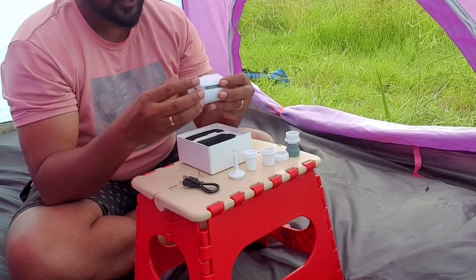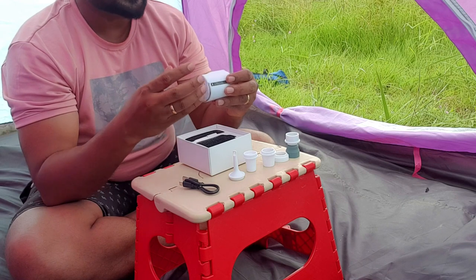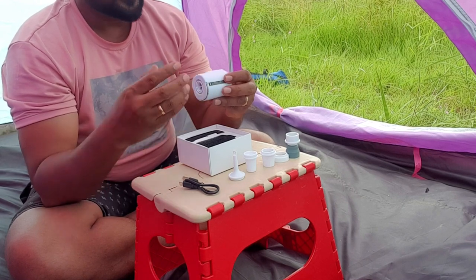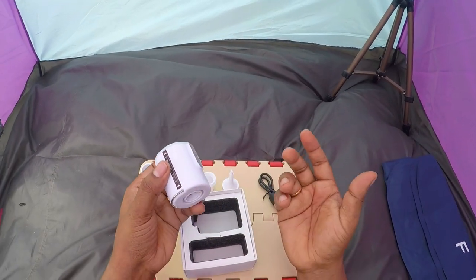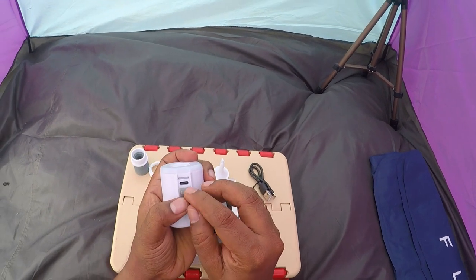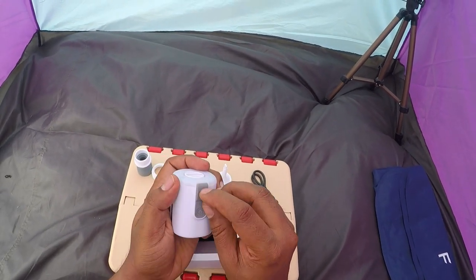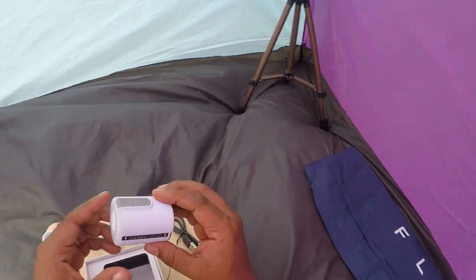If you are a camping freak, then you can carry this pump with you in your packet. You can use it for sleeping mattress, pillows, and airbags — different applications. It has some advantages: you can charge it here — this is the charging port. This is the power button. One more good thing about this pump is it's not only used for filling air.